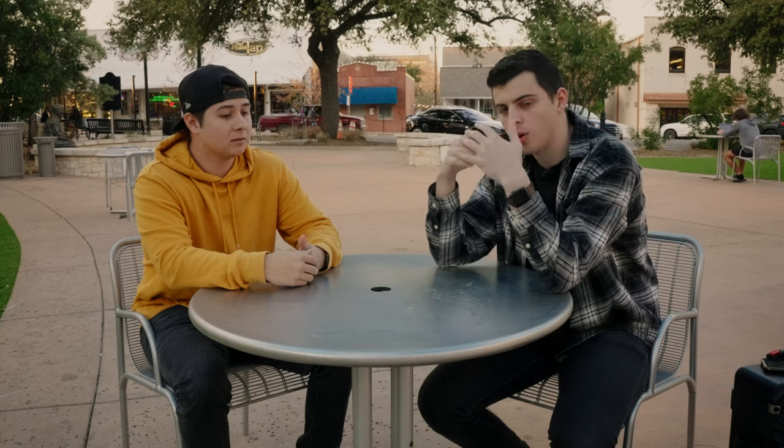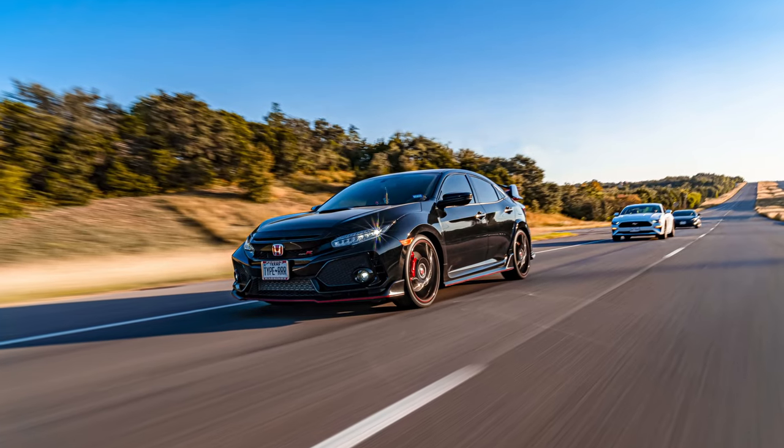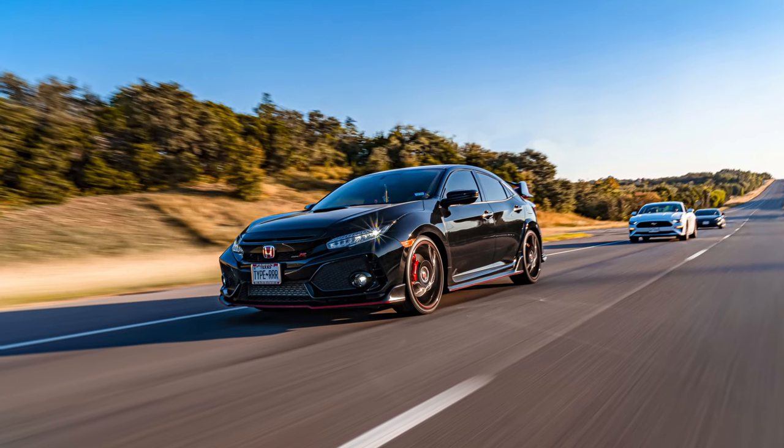Rollers are basically when you're shooting from one car at another while moving down the road — so rolling down the road. Rollers are definitely one of those things with automotive photography that take a little more time to perfect and a little more practice to get to the point where every shot you take is good.